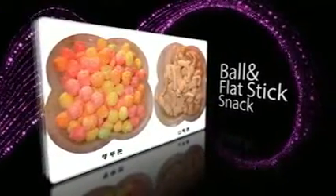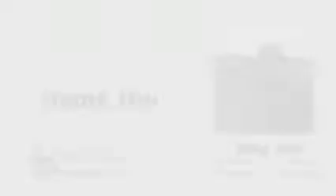Not just limited to the stick shape, the machine can produce snacks in a variety of shapes when the nozzle is replaced.